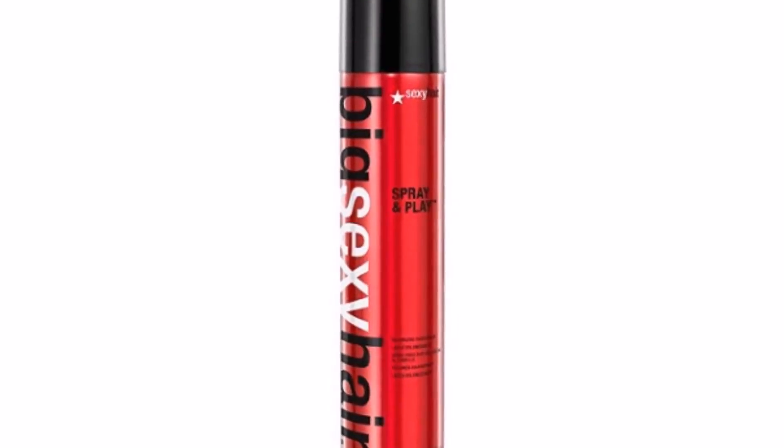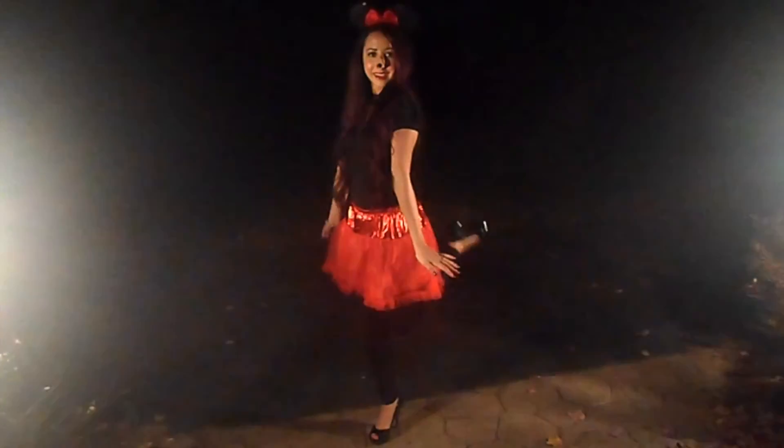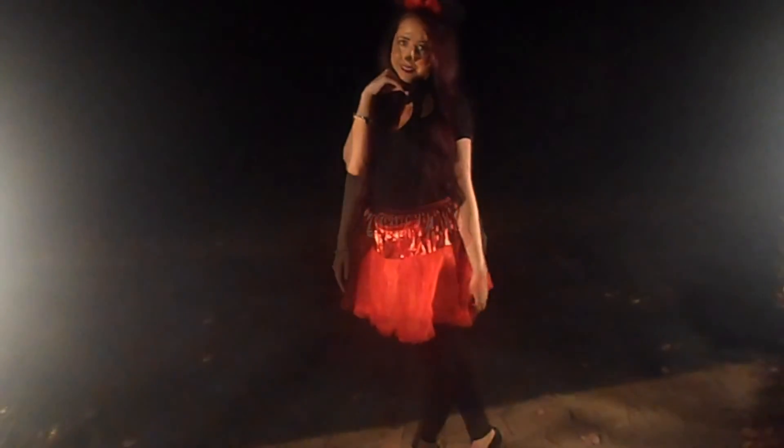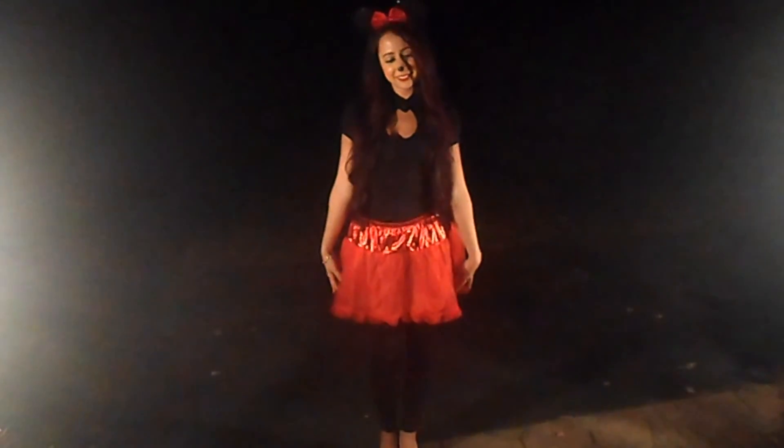After curling my hair I'm going to tease it and add the headband in. So that's it for this Minnie Mouse look, and the best part about this was all I had to buy was the tutu and the headband. I hope you guys enjoyed and I will see you next time!